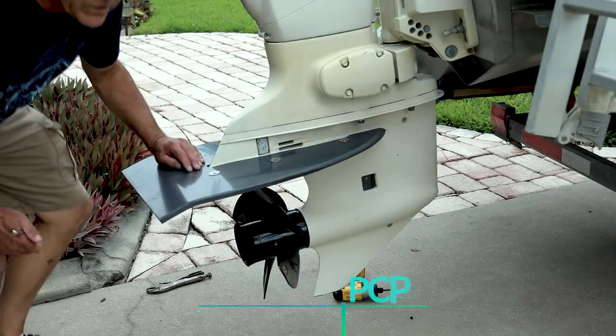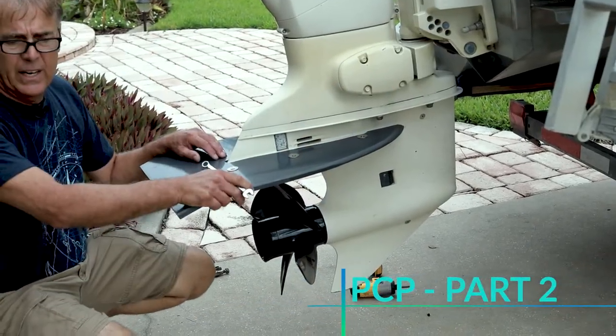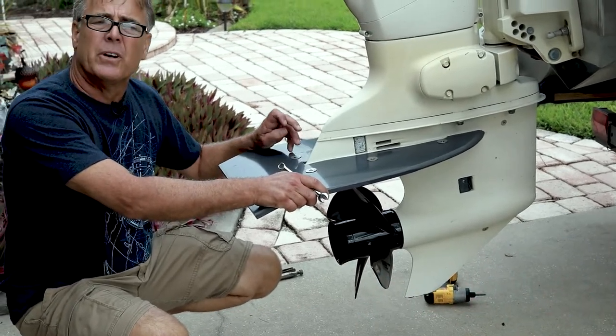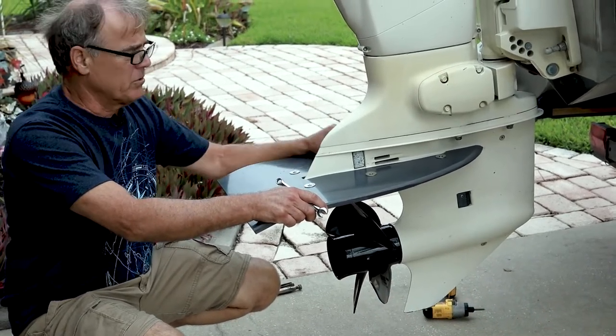All right guys, we're back. We stopped the video so you didn't see what we were doing — putting screws on it. It didn't take us but 30 to 45 seconds longer to do three screws.